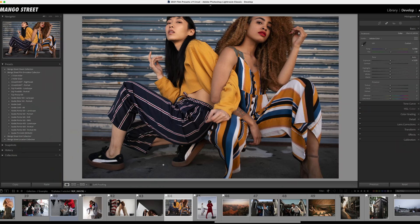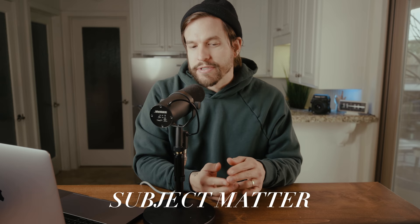We took 7 of our favorite film stocks and created 16 presets for Lightroom and Photoshop. We've crafted these to work across a wide variety of subject matter, lighting conditions, skin tones, and camera manufacturers. Our goal is to create presets that work with very minimal tweaking — as one-click as possible, so you should never have to leave the basic adjustments panel in Lightroom unless you really want to.